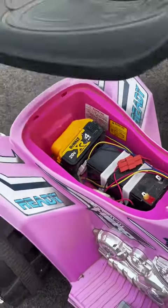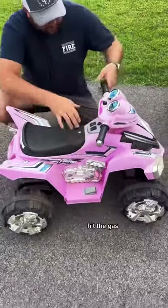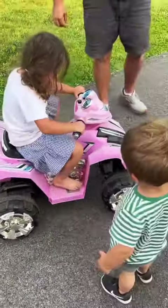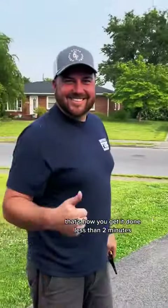Put your seat back on. Hit the gas — it's in reverse, put it forward. That's how you get it done, less than two minutes.